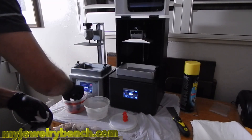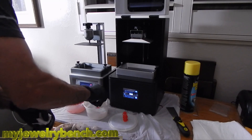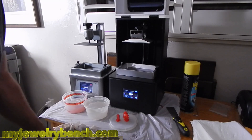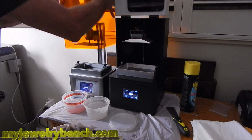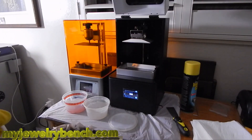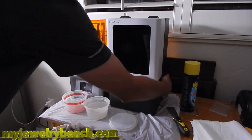I rinse these off in isopropyl alcohol and then throw them in the ultrasonic cleaner. After that, it's time for a UV shower — I'll stick them in the UV lamp and let them cure for about 10 to 15 minutes. And now let's do a comparison.